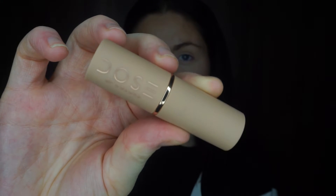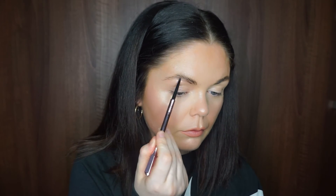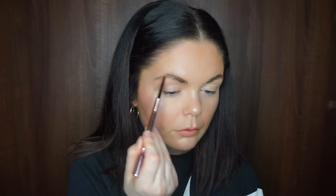Now going in with the Dose of Colors x Katie collab lipstick in the shade Hey Girl — just a gorgeous peachy nude color. I just pat this on lightly since it's a more natural look.